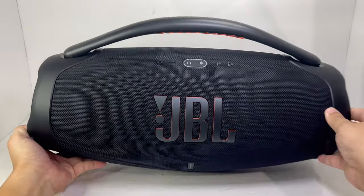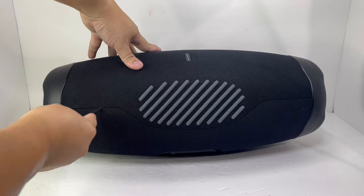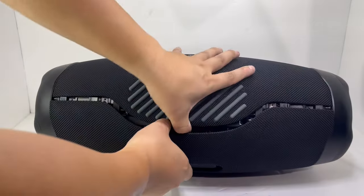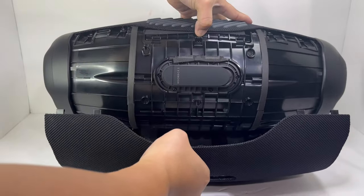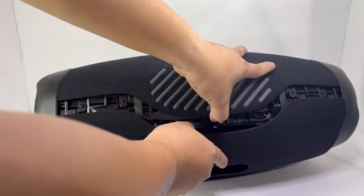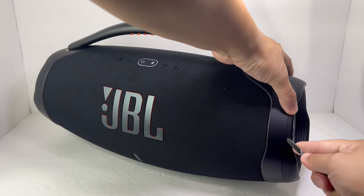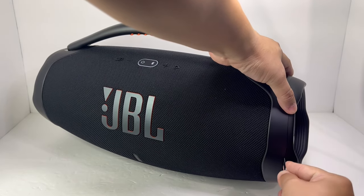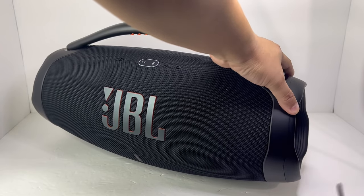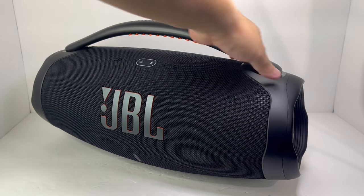Now let's get into the teardown. Like any other JBL speaker I've torn down in the past, the first thing I did was attempt to pry open the fabric grille. After prying open the back half, I realized the grille cannot be removed until we get the handlebar off. Therefore, let's turn our attention toward the front of the speaker. To start off, we will remove the passive radiator cap on each side. These rubber caps are twisted and locked tightly onto tabs, so you will have to carefully pry them off — it will take some patience and a bit of force.